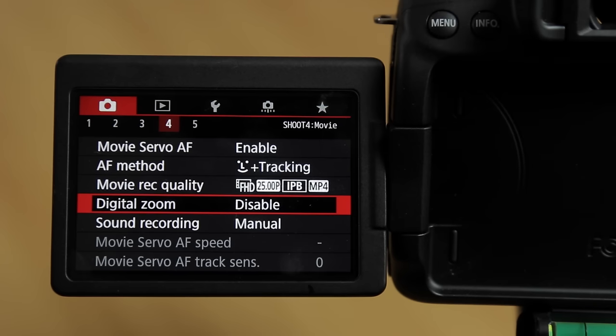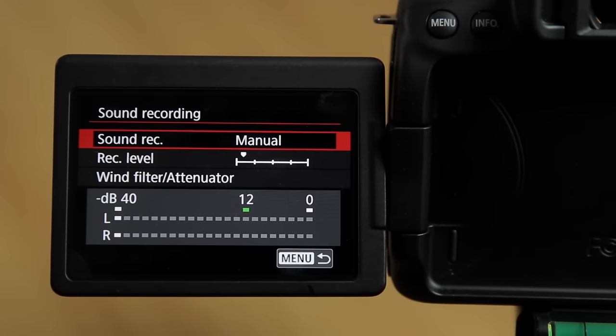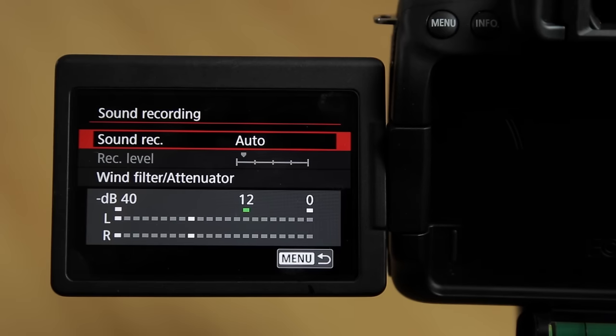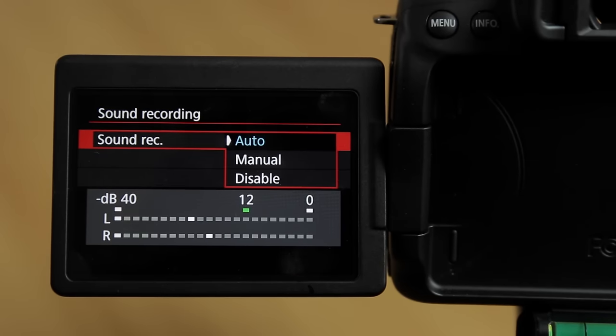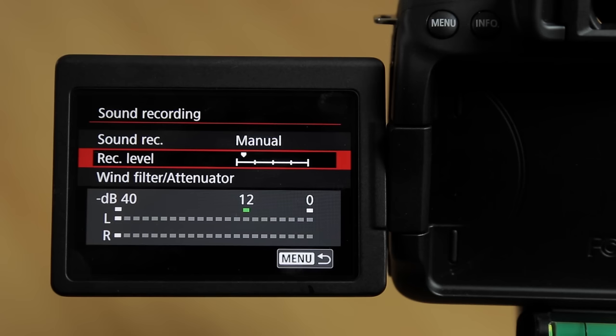Digital zoom — disable. I'm not a fan of digital zoom as it reduces your image quality. Sound recording: you can set it to auto for the camera's onboard built-in mic, or if you're attaching an external mic, this is where you take manual control by hitting manual and selecting a level.